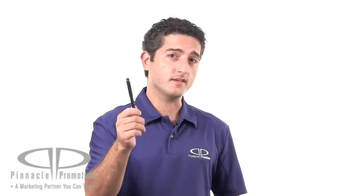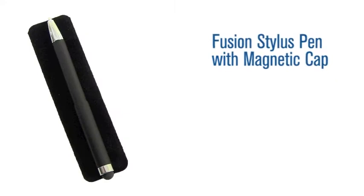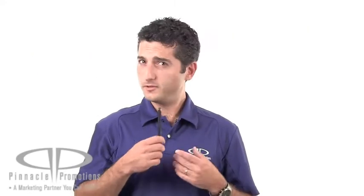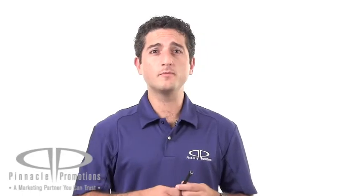Hi, I'm Benjy with Pinnacle Promotions, and this is the Fusion Stylus Pen with Magnetic Cap. You need a pen? You need a stylus? This product gives you both.